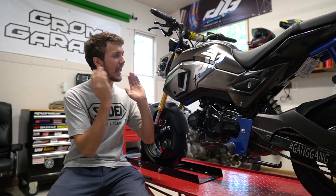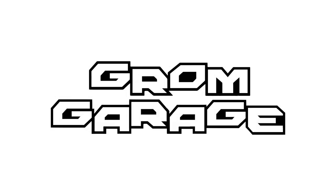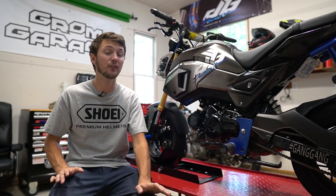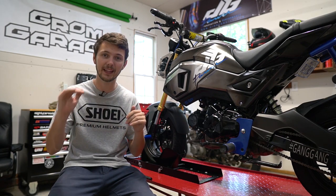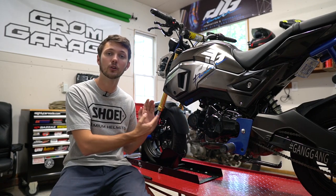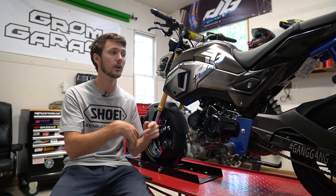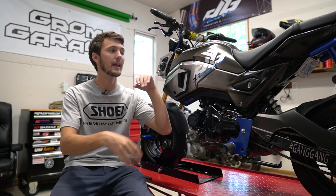What's up guys? Today we're going to be looking at every single modification I have done on my Grom. In the description there are going to be time links with links to the specific videos I'm talking about. Everything is going to go in chronological order for the most part, from the first day I got the Grom to the parts I've made up to now.